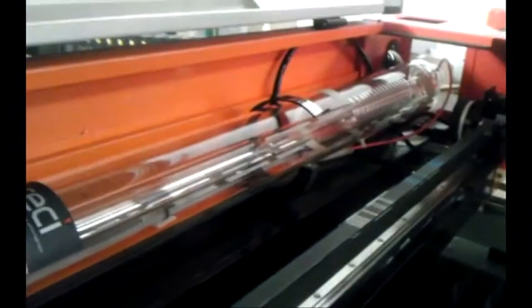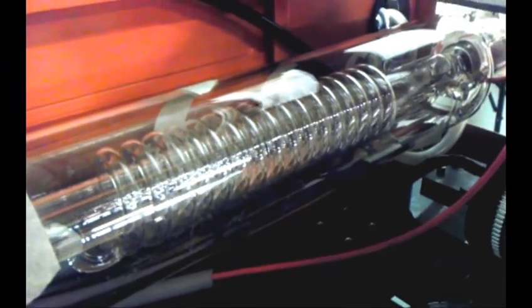Now we're going to go ahead and fill this with water. You can see it's trying to fill — you actually don't want to hear any noise. You can rotate the tube a little bit to get that air out. There goes a bubble. Make sure you have no bubbles, so rotate the tube back and forth until you get all the bubbles out.